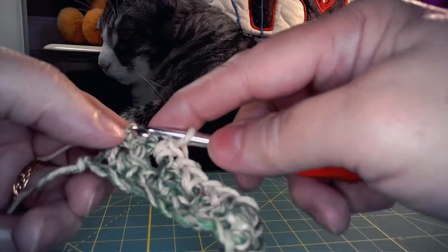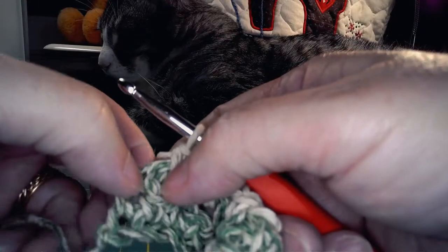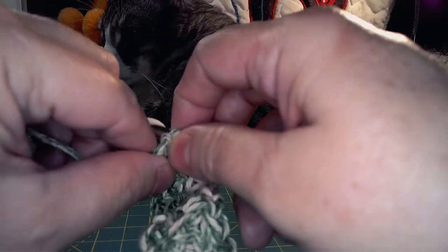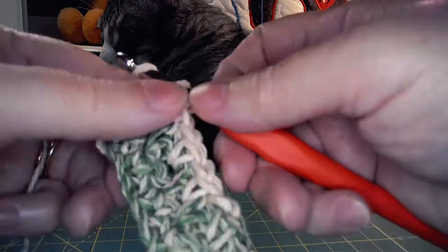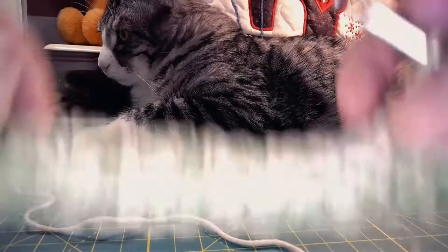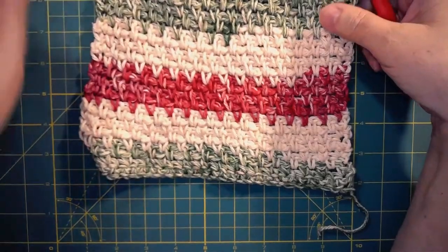Make sure you always catch that last single crochet at the end of the row. Remember, sometimes it can get a little tight and you have to kind of work to get through and get both loops on your hook. Get that last single crochet in, chain one and turn your work. You're going to complete a total of 24 rows.